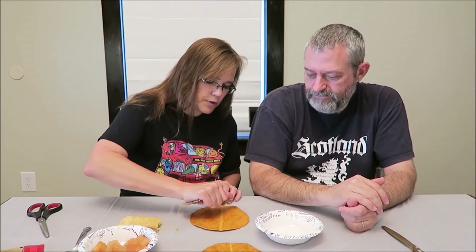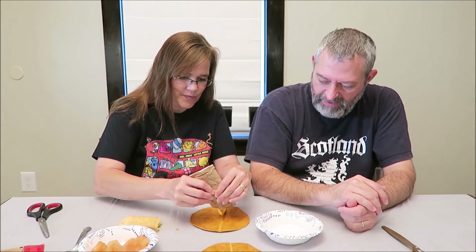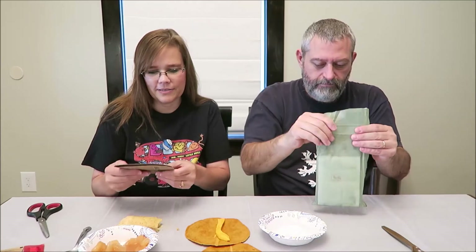This is the cheese spread - 180 calories. It's easier to squirt when you do the corner. Whatever makes you happy - that's what makes a happy marriage! The cheese by itself is just like a Velveeta or a canned cheese, kind of like a Cheese Whiz kind of thing. This has been in the package for a little while - it's pretty warm. Now this is the Southwest style beef and black beans with sauce.